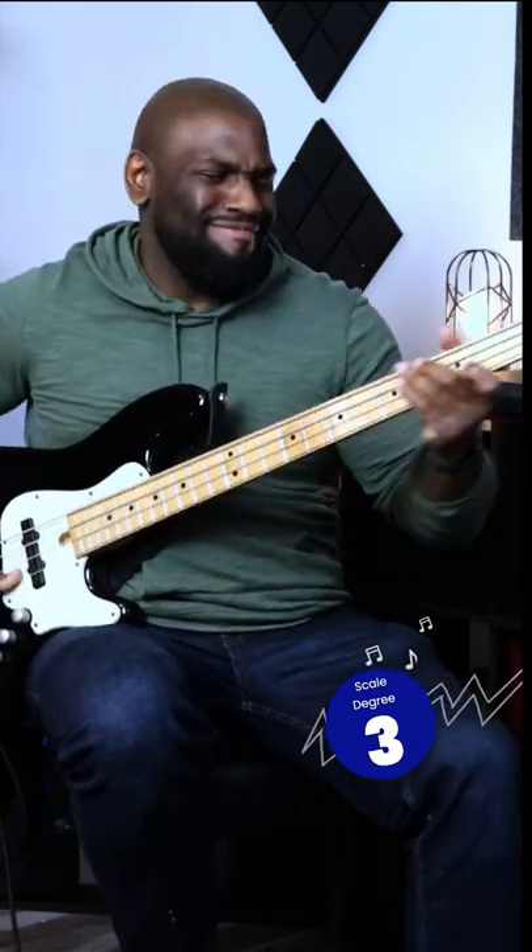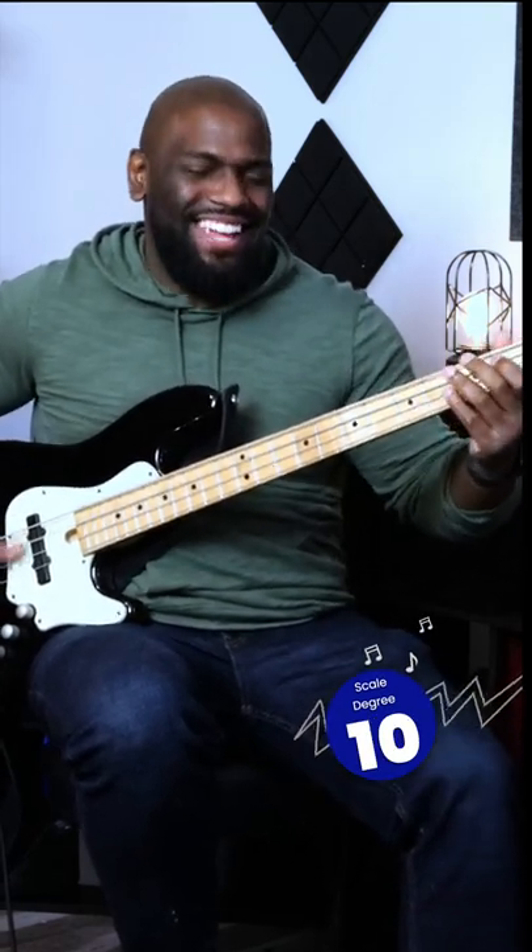Two. Let's go back to the three. Three. Octave. Same note. Back to the one — never go wrong with the one, right? So that's just an idea of what it could sound like.